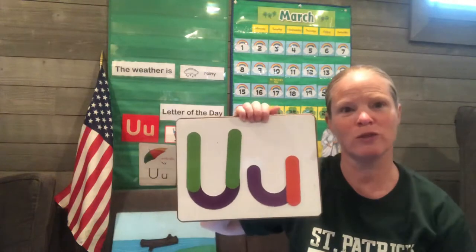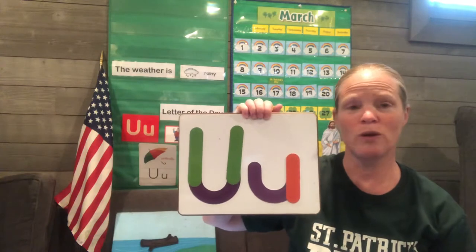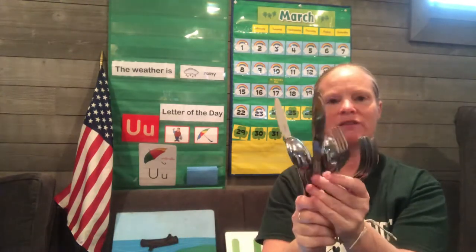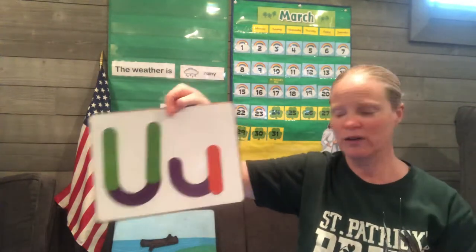And maybe things that start with U. Can you think of anything that starts with the letter U? Unicorn — have you seen a unicorn? I have. Maybe umbrella. We talked about umbrellas yesterday. I bet you've seen an umbrella. But you know what I was thinking about? I was thinking about something that you all have in your kitchen — these things: knives and forks and spoons. These are called utensils. They start with the letter U. Can you say utensils? That's a very big word. Try again. Utensils.